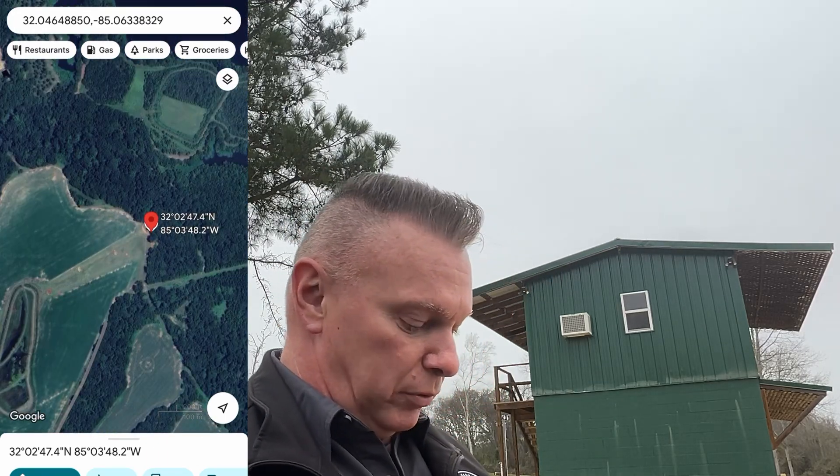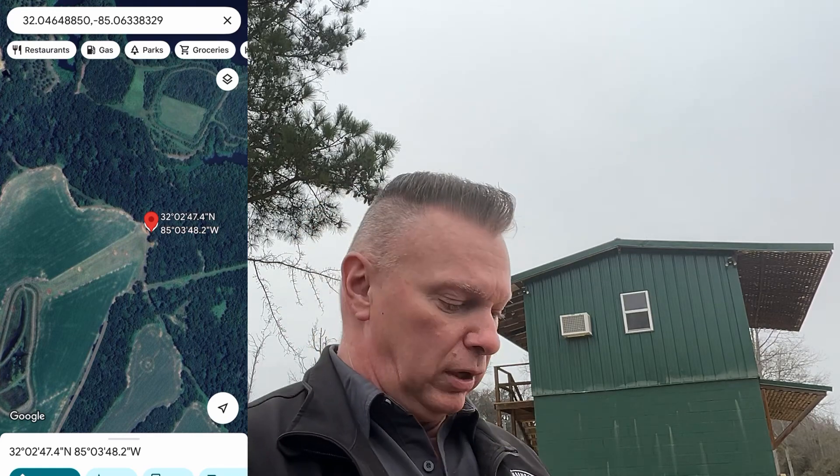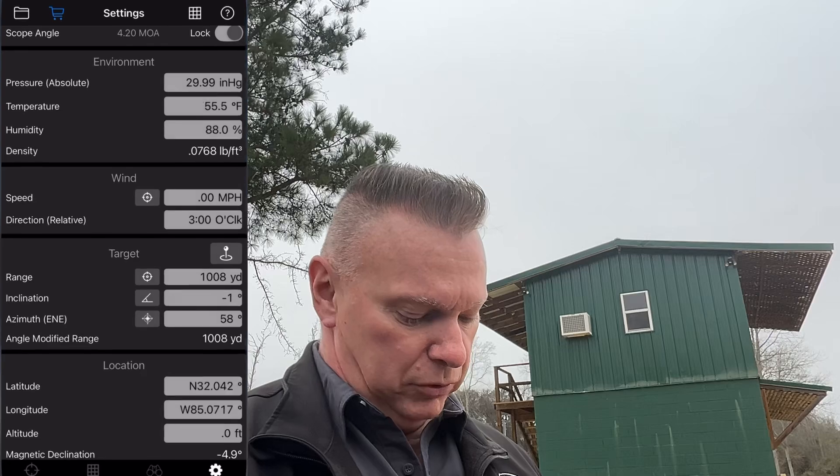So what I'm going to do at this point is try to range the elk, and we're going to do the same thing, and I'm going to use something called Mill GPS.